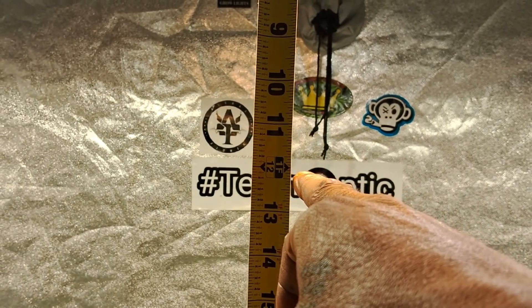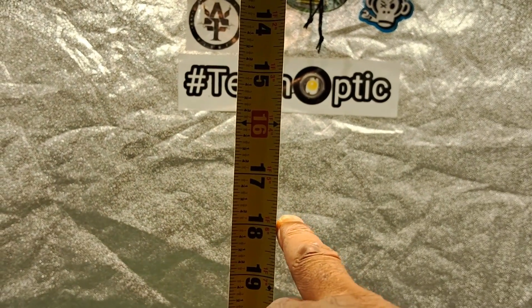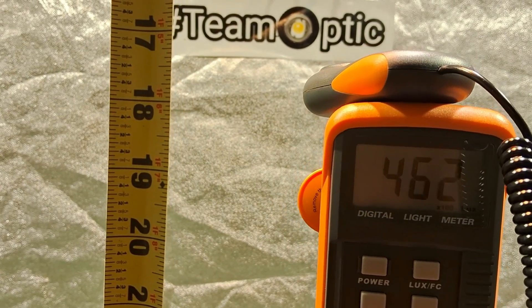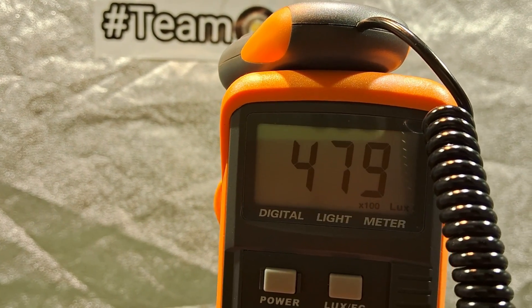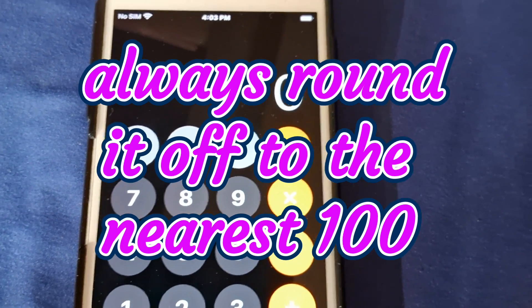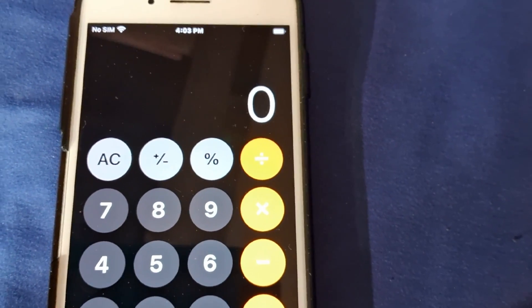I'm gonna do two tests — 18 inches and 12 inches. I still got the plants in here so I don't want to go too low. At 18 inches we're getting 480 on the lux meter, so it's close to 500. Since it's above 450 we're gonna round that off to 500.